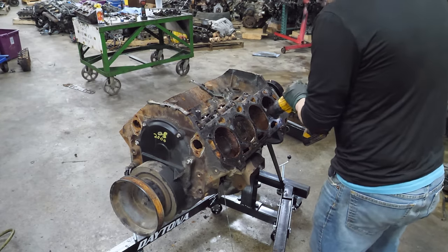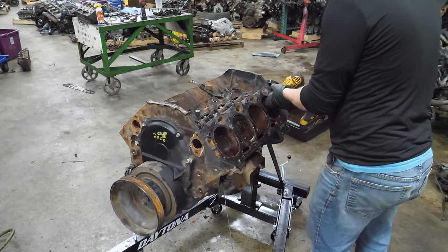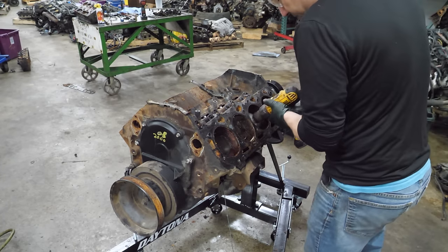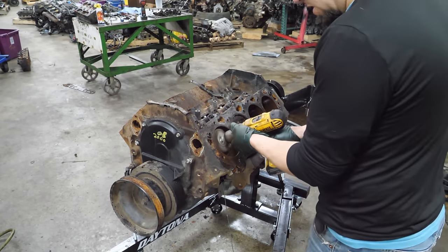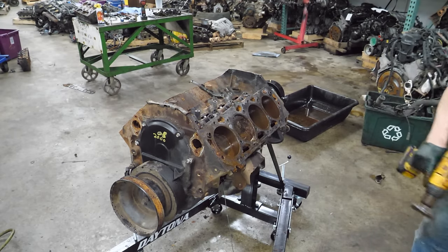This is the tool I've decided to try first. Look at that cross-hatching - that's a hell of a lot better. I may need a ridge reamer, which I don't think I have here. It's doing an alright job. Let's go to the other side. This cylinder here I don't need to do very much with since it's near the top, but these two will definitely need it.